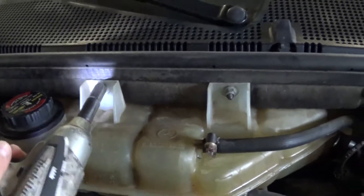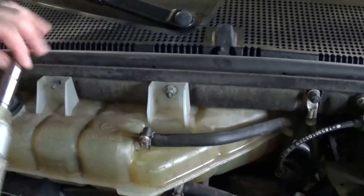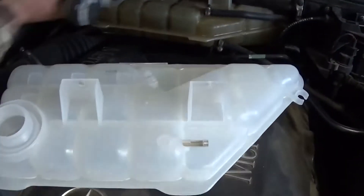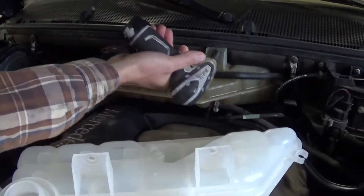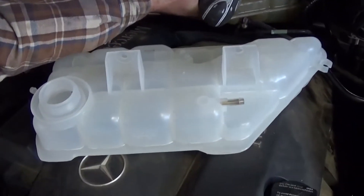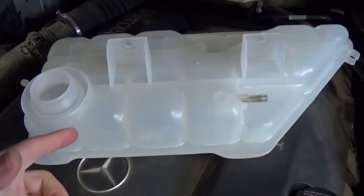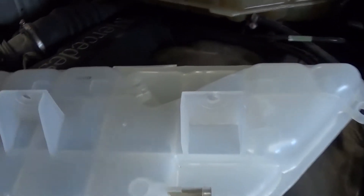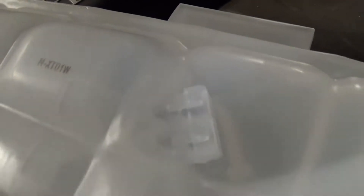Now we take the new socket — there are two nuts that we need to remove in order to replace it. The second one is right there. The new overflow tank — we got it on eBay, brand new for only $29 with free shipping. It comes with the sensor level and everything that you need.